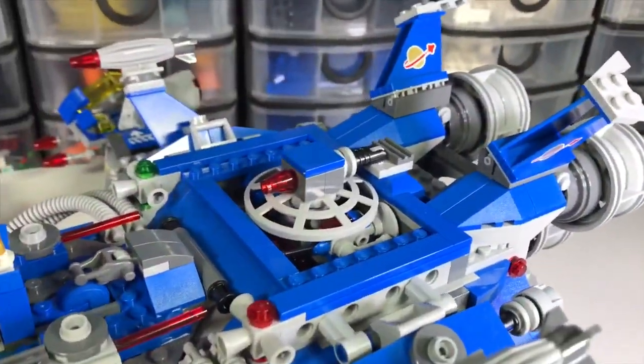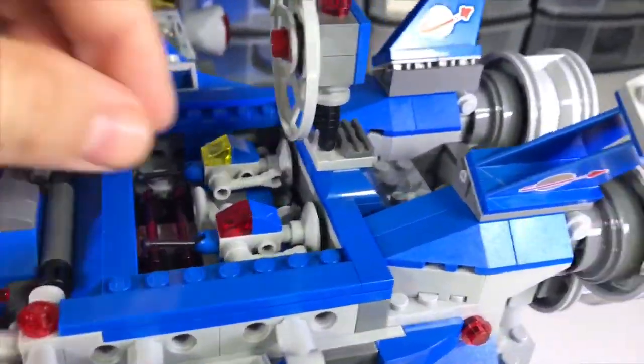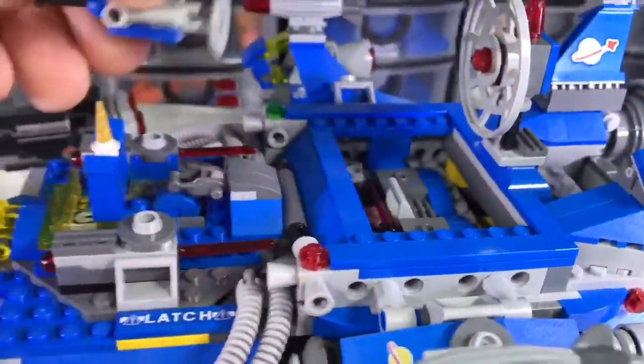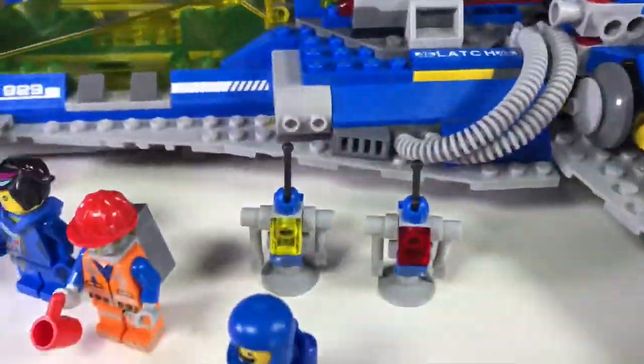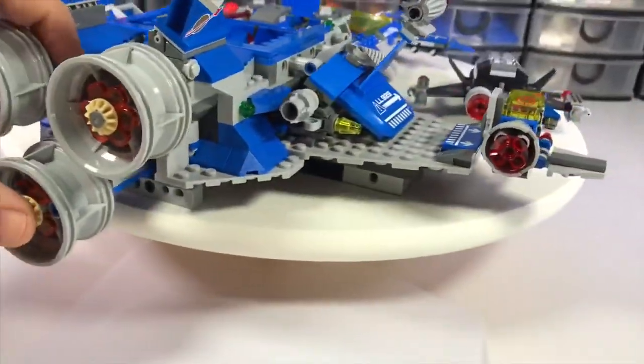This area here is the radar and communications area — pretty typical of classic space, very familiar. And of course you get two little robots to assemble; these are Benny's helpers. I love the look of the rear of this ship with the three large thrusters.